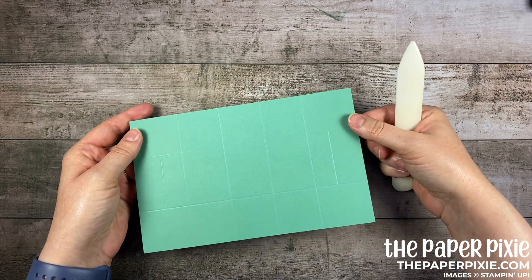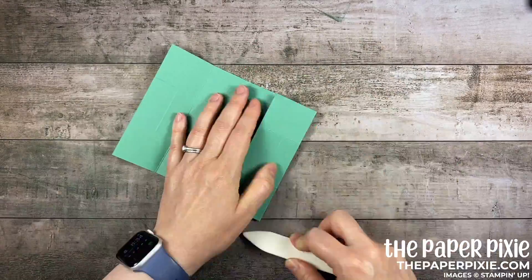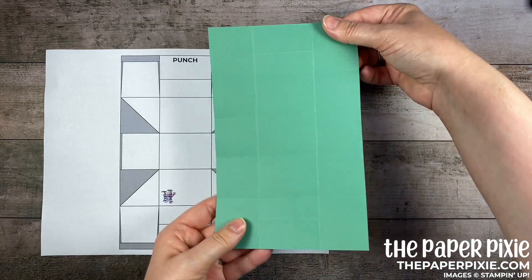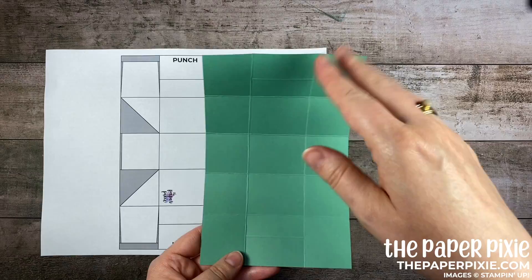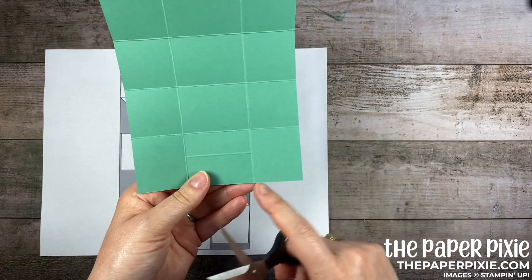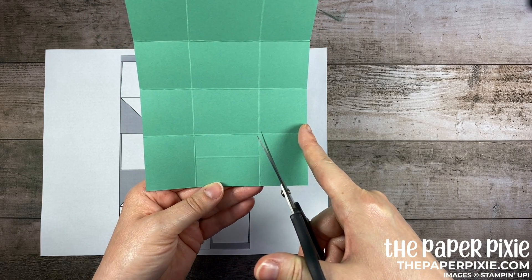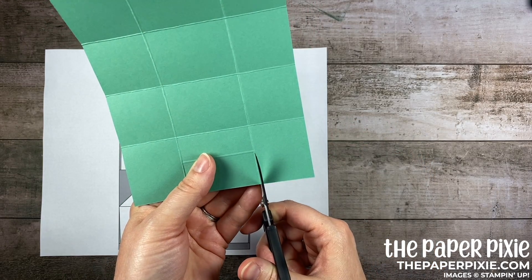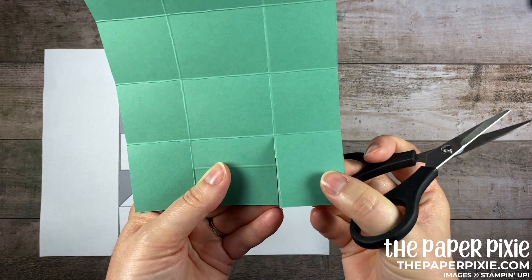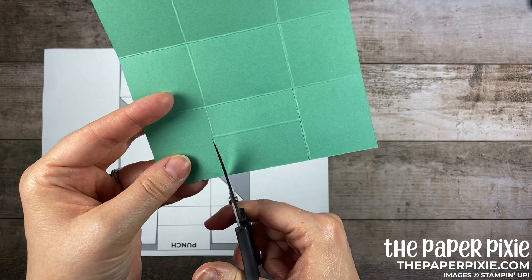I'm going to bring in the template here and actually I'm going to rotate it so that it's in portrait. I've got my cardstock in portrait. The measurements are all the same in both directions so it really doesn't matter which side you start with, but bringing in my paper snips I'm going to cut up each of these vertical score lines, stopping at that first horizontal score line that goes all the way across the cardstock. I'm cutting just to the inside of the score line. You can see on that outside piece the score line right there on the edge. Do the same thing here just to the inside.